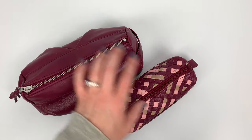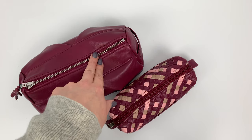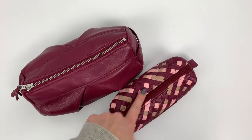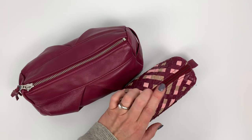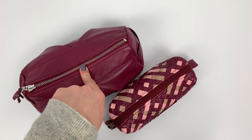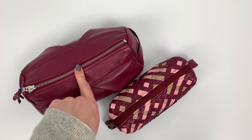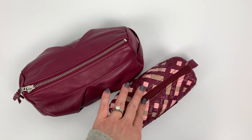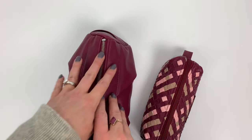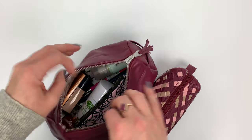I almost always have a larger Estia in my backpack along with a regular normal-person pin case size. The Estia ends up being a combination accessory bag that has pens mixed in, and the smaller one ends up being more exclusive to school supplies. So let me go through the Estia first.